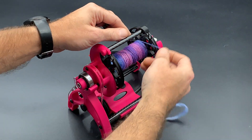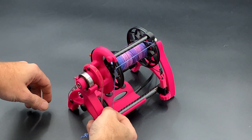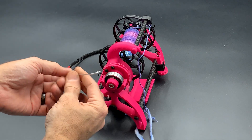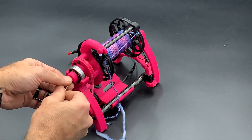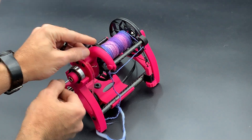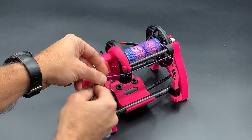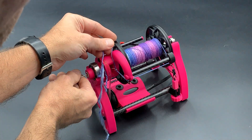Then basically you'll take your yarn, lay it into the guide, hook it into the flyer shoulder hook. The threading tool has a very peculiar bend in it, and that's specifically so when you run it through it kind of just hangs out there on its own, so you don't have to hold it. So put your yarn in the hook.